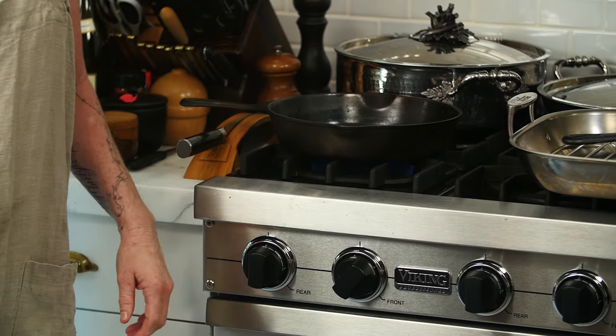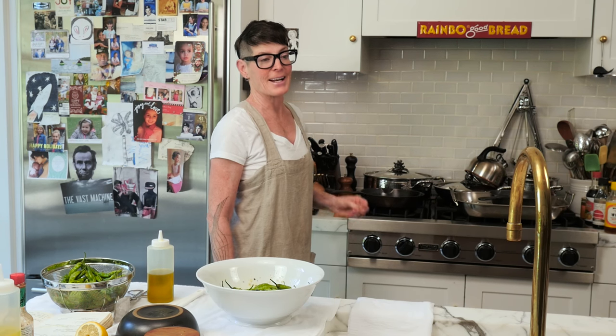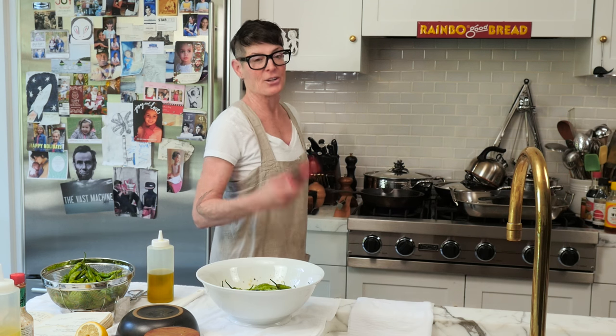I'll just tell you this little funny thing: the automatic clicker lighters on all stoves in the entire planet and universe break. You'll end up using one of these. I don't care who made your stove.